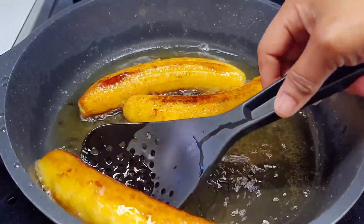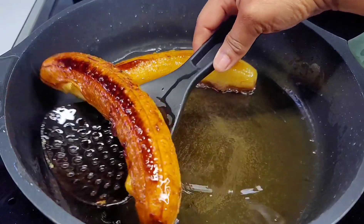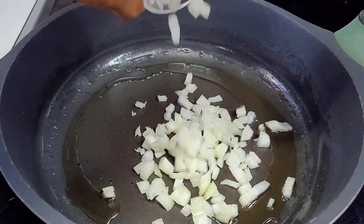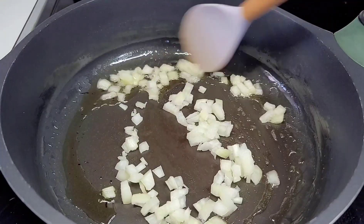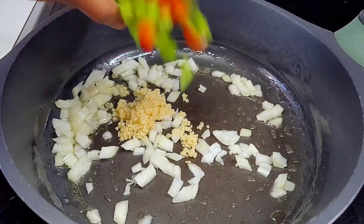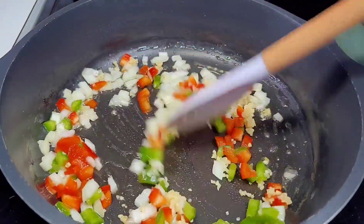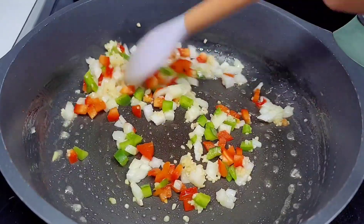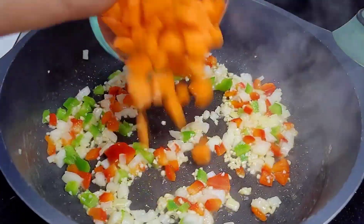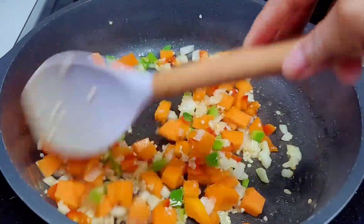Once your plantains are fully cooked, remove them and allow them to drain while we proceed with the next step. To the same skillet — I did remove some of the oil — we'll go in with our aromatics: onions, garlic, and bell peppers. Give it a good mix and allow it to go for about three minutes. Next we'll add our pumpkin since it takes the longest to cook, and allow it to go for about three to five minutes.